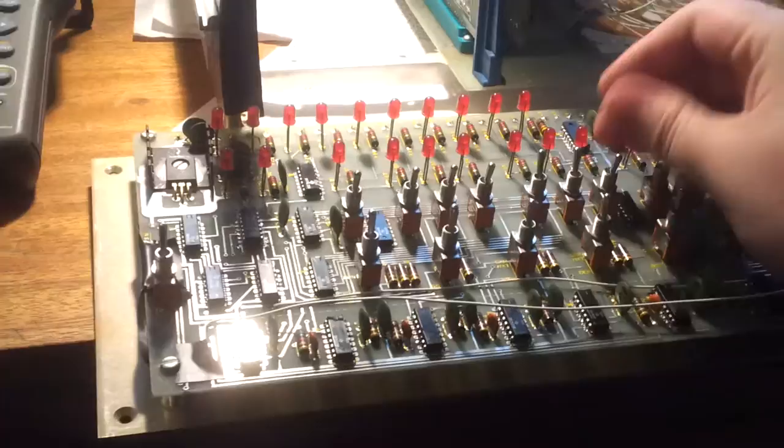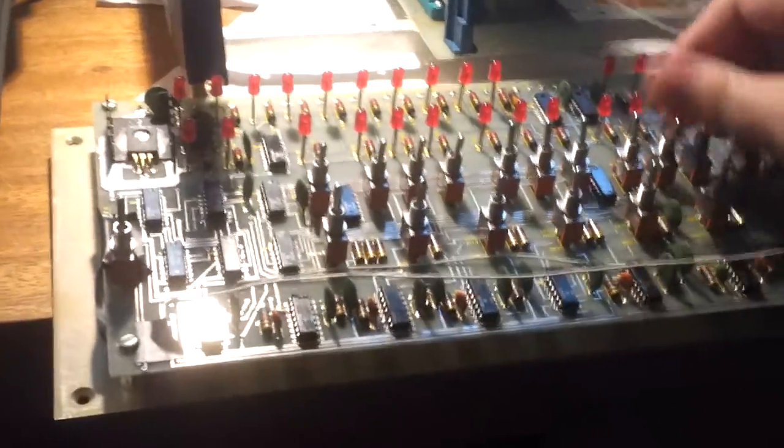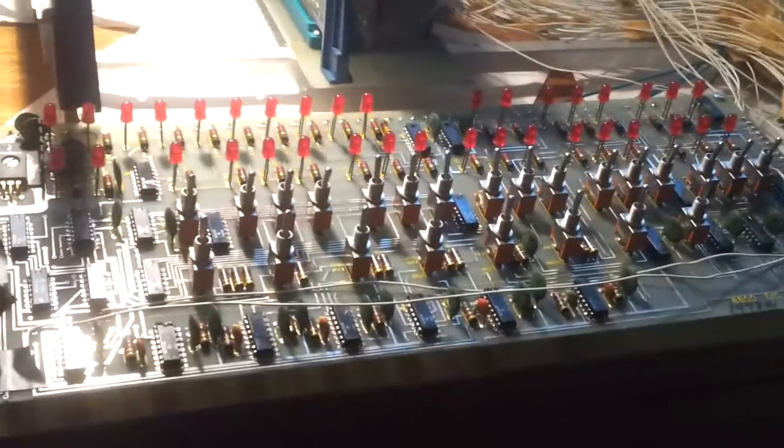Things you don't hear anymore: idle flicking of switches on the front panel of your computer while you try and figure out why it's not working. Your new kit computer? Nope. Got some dead ICs.